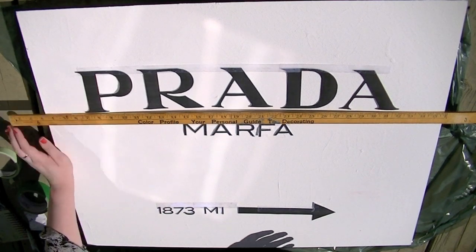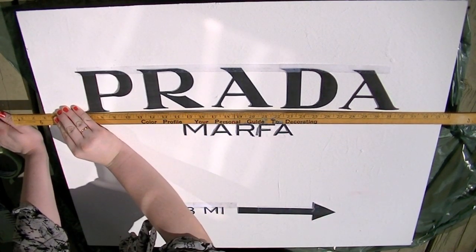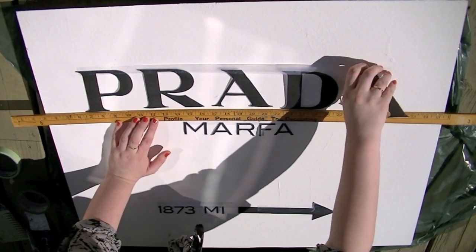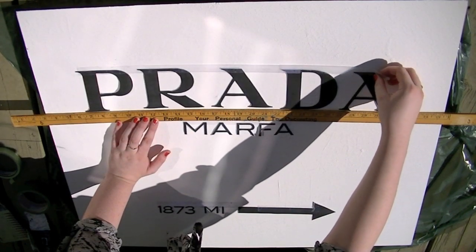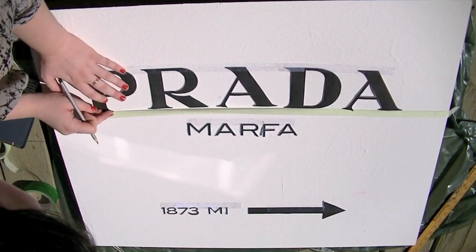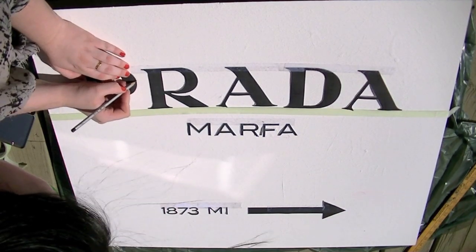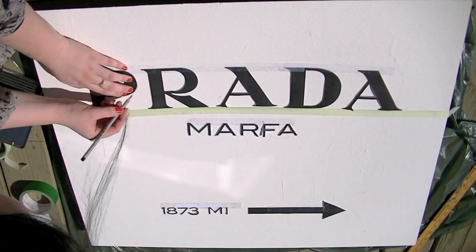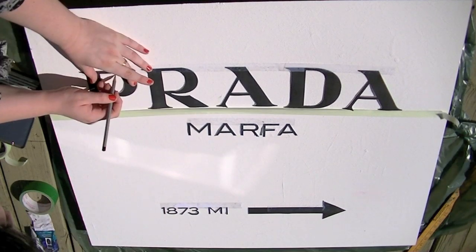After I liked where they were placed, I used a ruler to measure them and make sure they were completely straight on the canvas. Once they were all straight, I took another piece of tape and placed it on the bottom of each letter to hold it down and secure it while I traced. It was also very windy that day, so I kept everything in place while I traced.